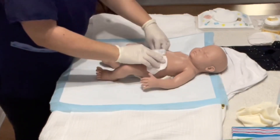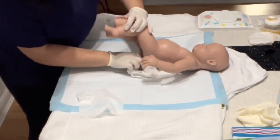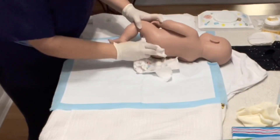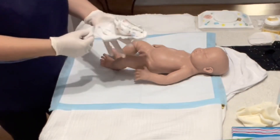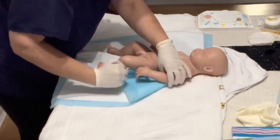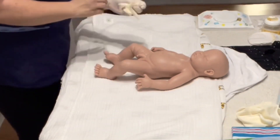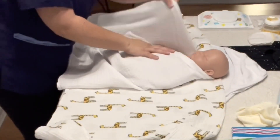Start removing the dirty diaper. You can use a damp cloth or baby wipes to remove any excess of poo or pee. The disposable mat is a protection for the towels. When we take the baby's clothes off, they can relax and sometimes they can poop or pee. The towel on top will serve to swaddle the baby during the bath.